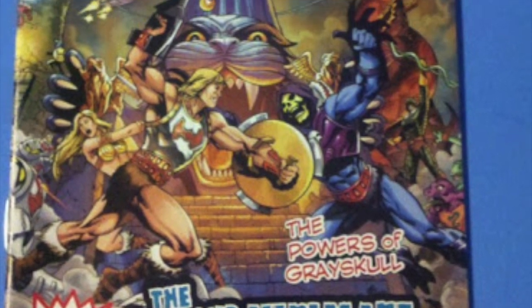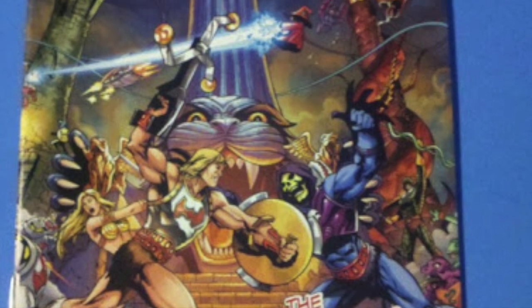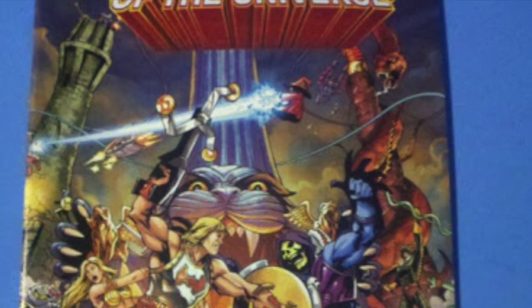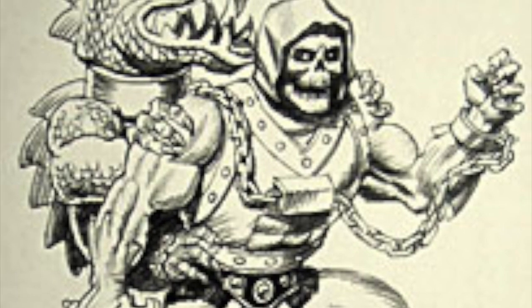Dragon Blaster Skeletor should also be noted as coming with the final mini-comic for 2012. At the time, we thought that was it — that we weren't going to do any more mini-comics. It features the claw Skeletor on the cover, but hey, it doesn't always work out perfectly with story and figure. Artwork of him always really popped because when you've got a skull-faced guy with a dragon on his back, it just looks very MOTU.